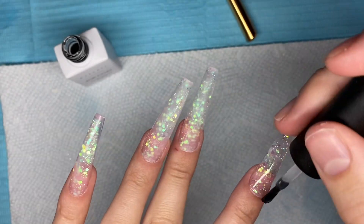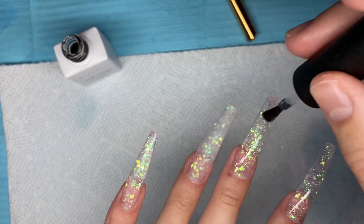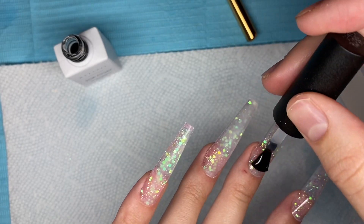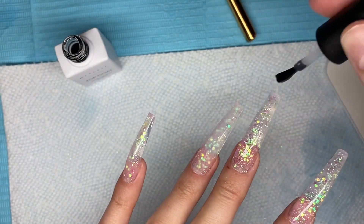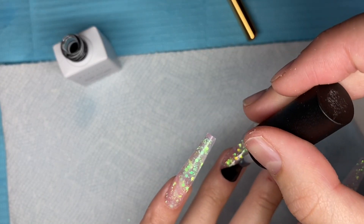Honestly, this pink poly gel color would be perfect for Valentine's Day nails. Once I had all of the top coat onto my nails, I cured in my lamp for 30 seconds.